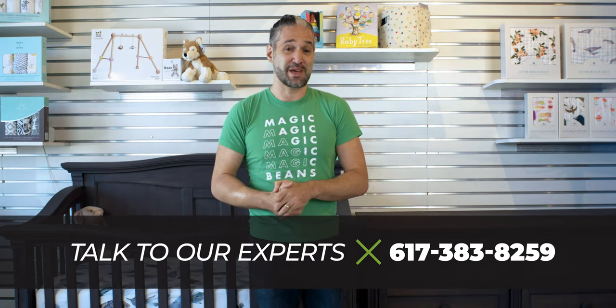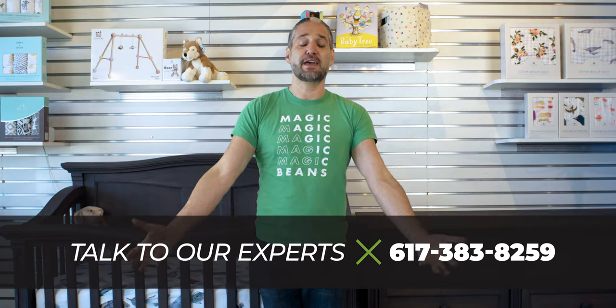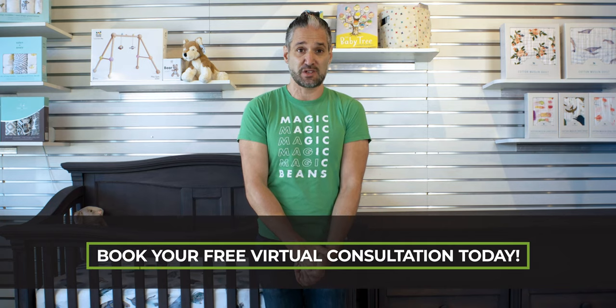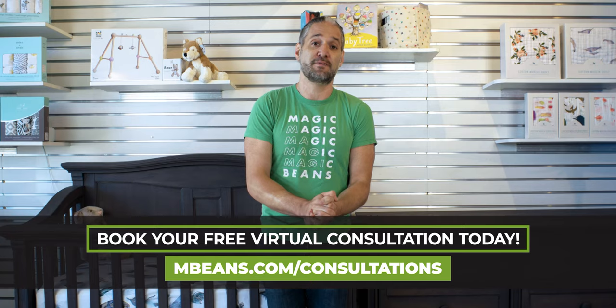Number one, you can email us your questions to questions@mbeans.com. Speak to one of our experts on the phone at 617-383-8259. Or for the best way to interact with Magic Beans, you should book a consultation. Go to mbeans.com/consultations, and you can do that in store if you're in Boston, or anywhere in the country via Zoom.